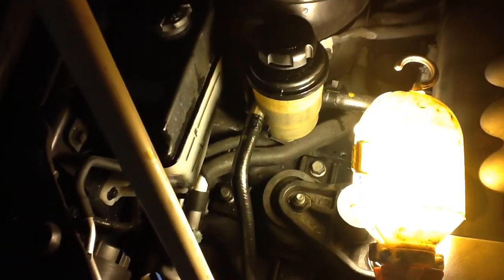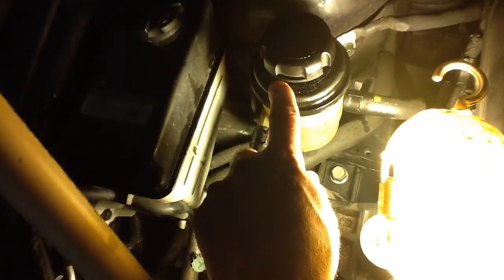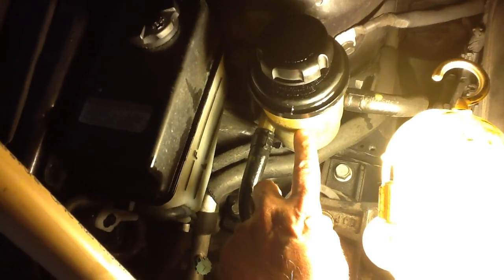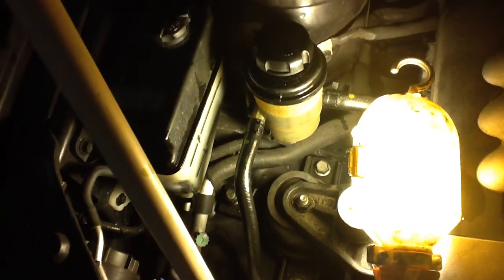If it looks like the fluid is not moving out, you might have to start the car up for like 10 seconds. Turn the wheel really quick back and forth until it stops, and this will drop down pretty dramatically. Fill it up — or have somebody fill it up — as you're turning the wheel, and just keep it up to the maximum if the engine is hot. There's a maximum level for if it's cold too.